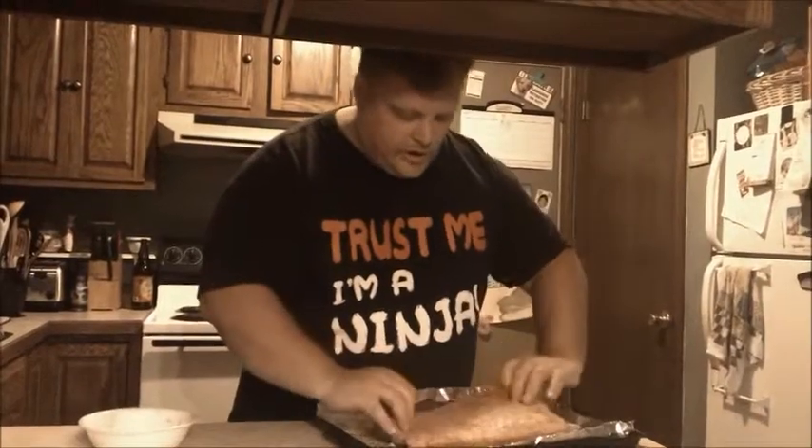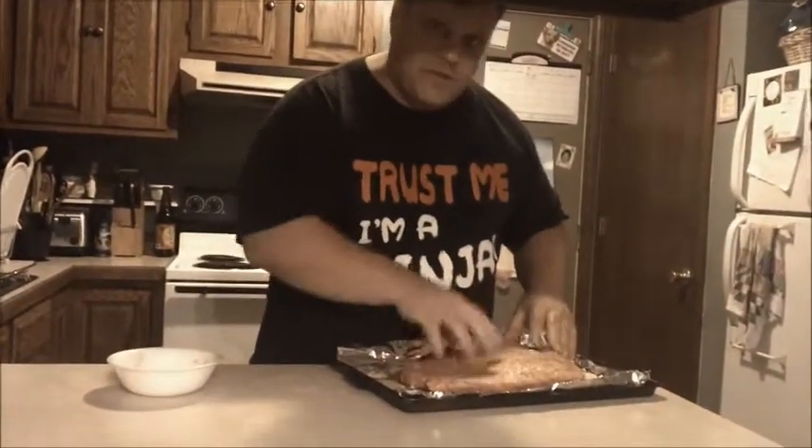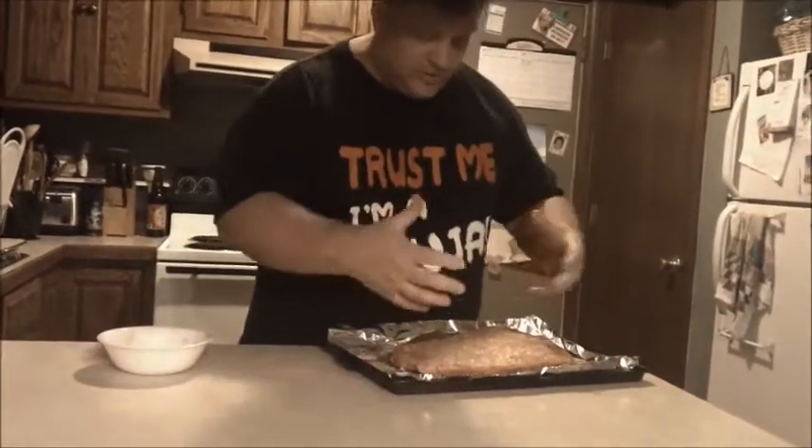When I cook this off, I will end up cooking it at about 250°F for anywhere between four to six hours, depending on when it actually breaks down enough that it's nice and basically just falls apart.